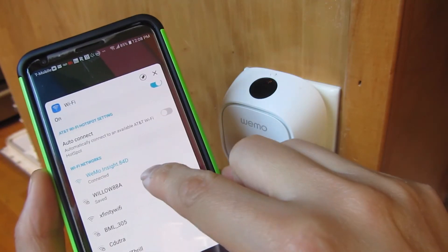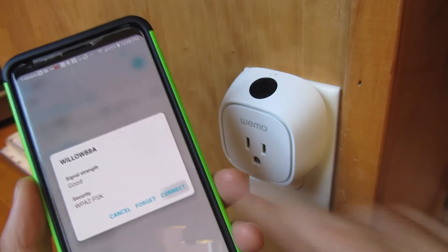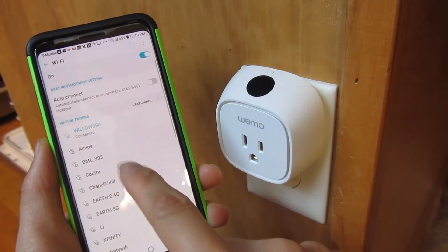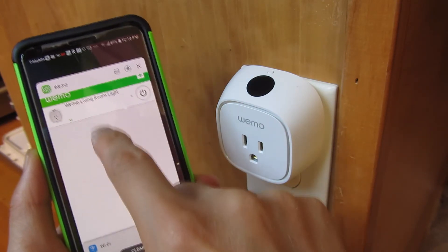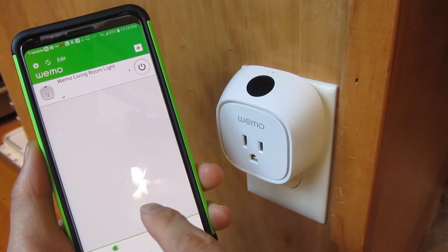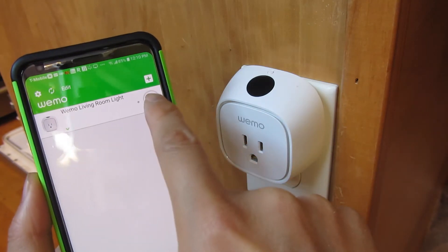I'm going to go back to my home network and connect. Now that I've changed my Wi-Fi settings on my phone back to my home network, I'm going to go back into my Wiimow app. You'll notice it was connecting to my home Wi-Fi network, and now this device shows up, and I can turn it on and off.